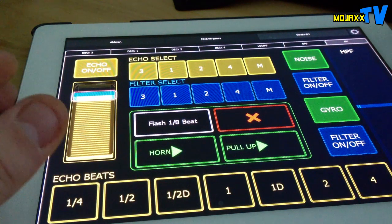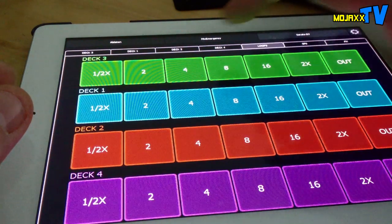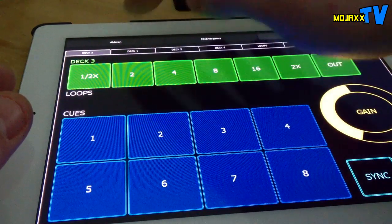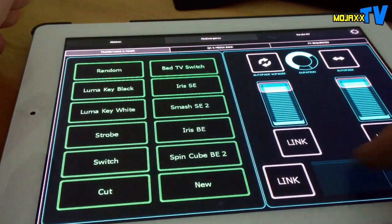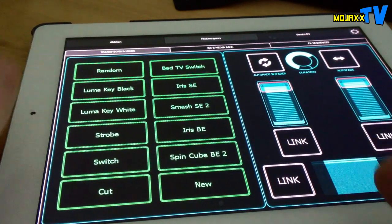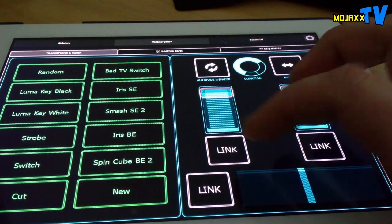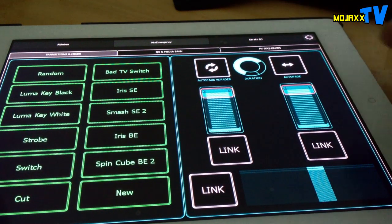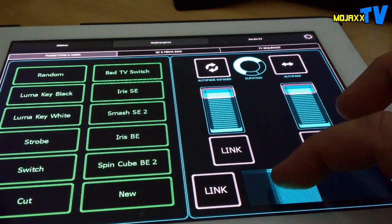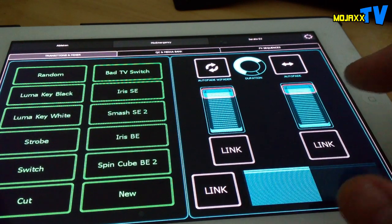Each of those tabs is named so I can see exactly what I'm looking at - deck three, deck one, two, three, four. For Mix Emergency I've got the mixer mapped with MIDI out from the Inkland Mix Emergency program, so everything lights up according to its state. If I move the crossfader on the mixer or in Mix Emergency on screen, that fader moves left and right accordingly.